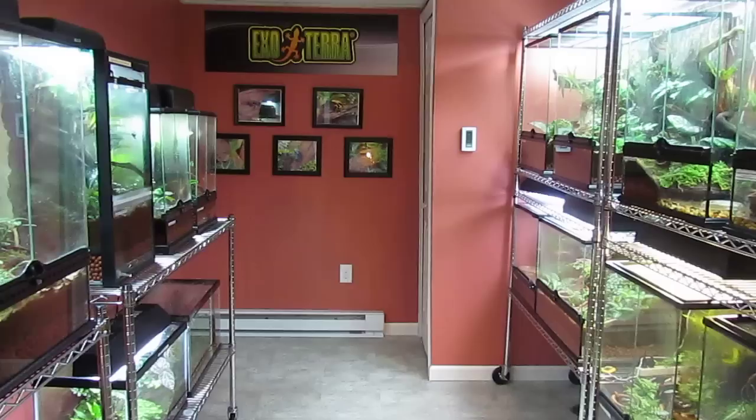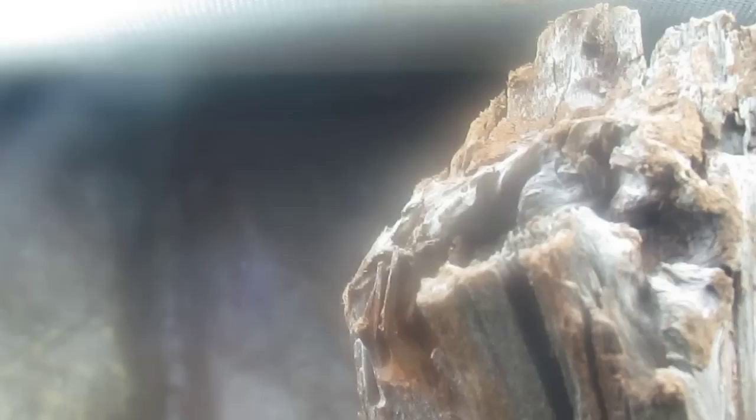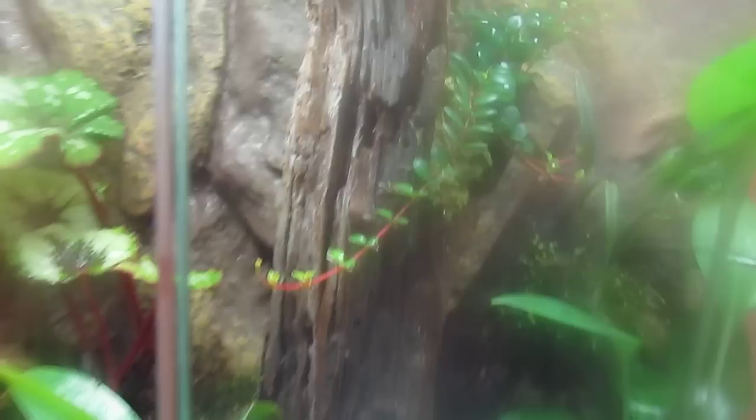Hello everyone, this is my frog room. This is my Dendrobata truncatus. As you can see, one guy way up at the top. These are very neat frogs. I have pitcher plants, a couple of orchids in here, a nice begonia, some opossum tail ferns — a very, very nice tank.